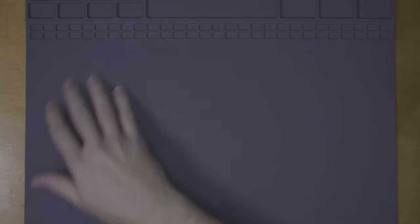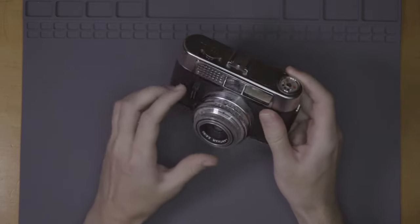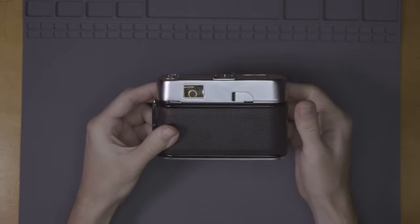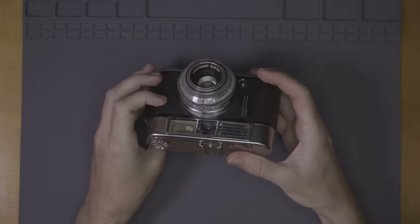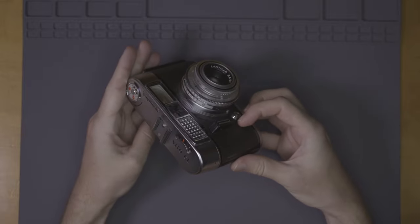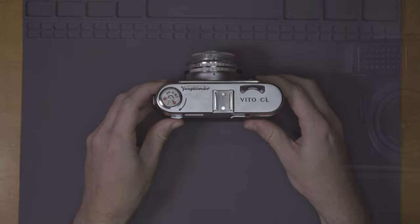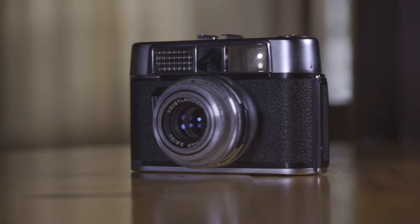Seriously, is this thing ever clean? This is a 1960s Voigtlander Vito CL, and I think it is one of the most gorgeous cameras of the era. Look at all that shiny chrome. It's a fantastic, small, relatively light camera of the era.